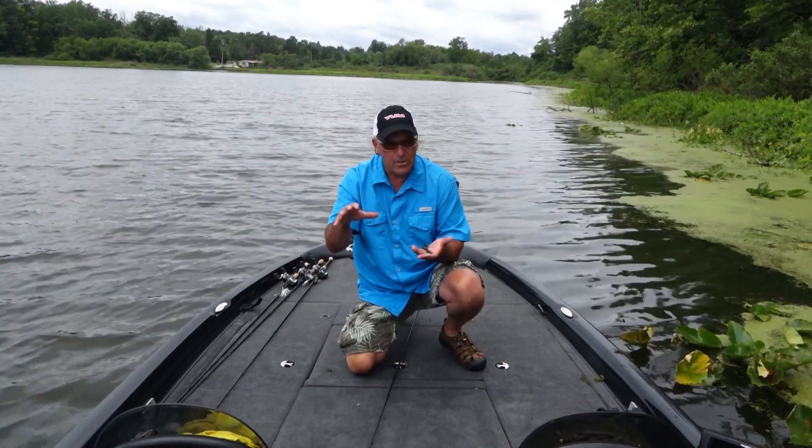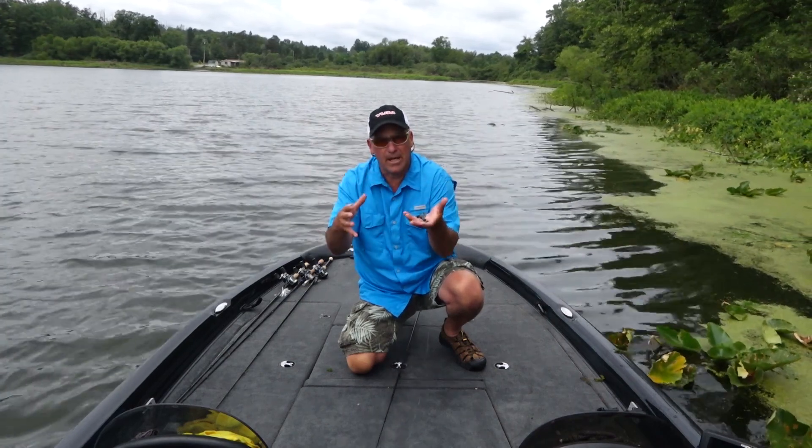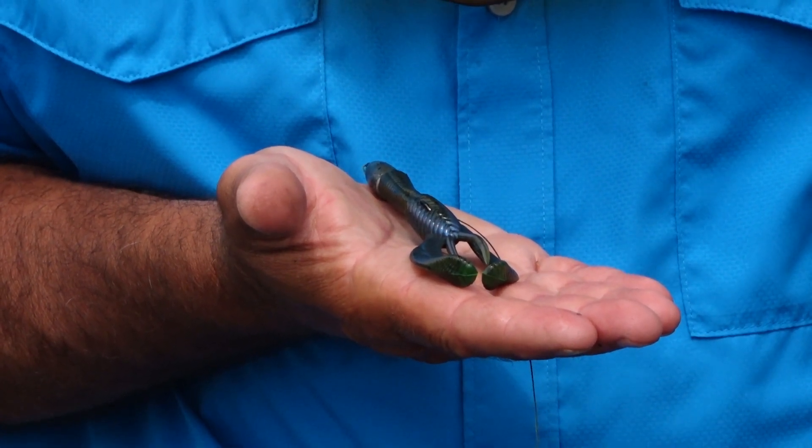Especially if the mats are broken up like you see here — they're kind of spotty. Basically I'm just targeting where they all come together and make a nice clump. The money craw gets the job done in this kind of scenario.